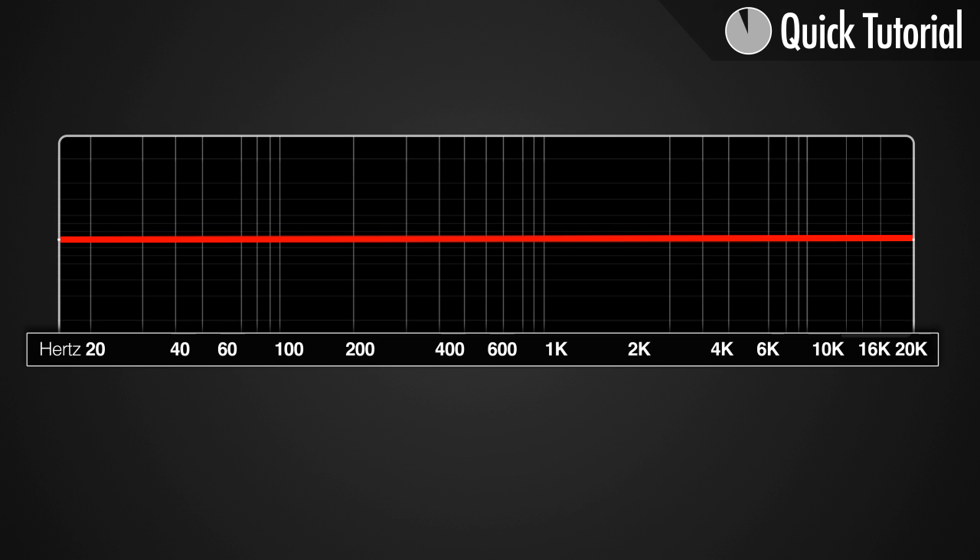If we increase the resonance too much we get this ringing feedback frequency, so be careful with that.